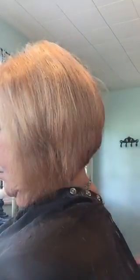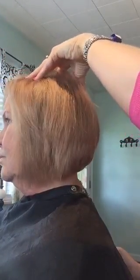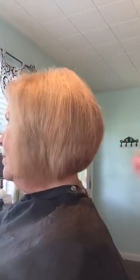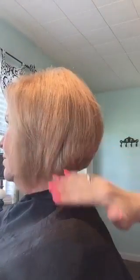You can even do this: have your client turn their head this way — look to your right. If you have your client turn their head to the right, that kind of gets you out of the shoulder there.